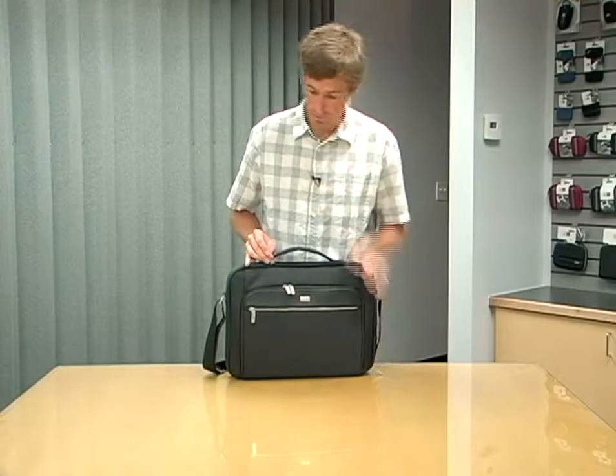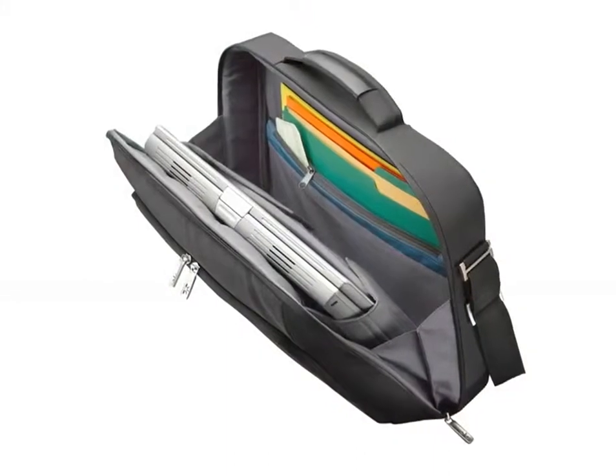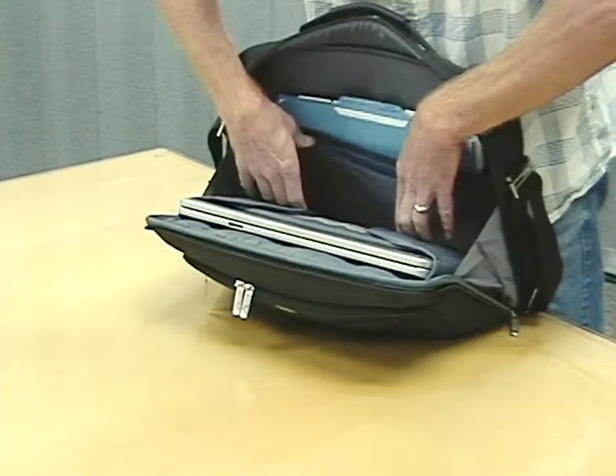Inside the main compartment of the case is file storage and laptop storage. The laptop is positioned against the front wall of the case using CaseLogic's innovative SecureFit system. By fastening the SecureFit around the computer one time,